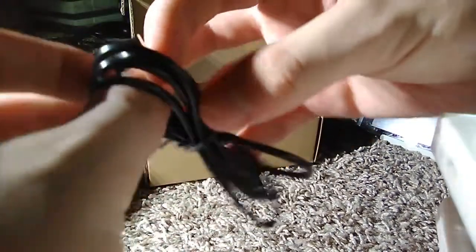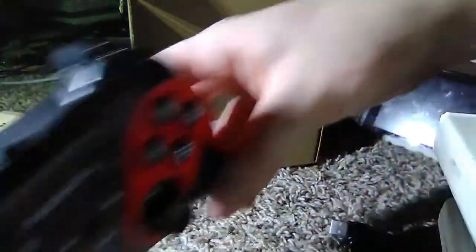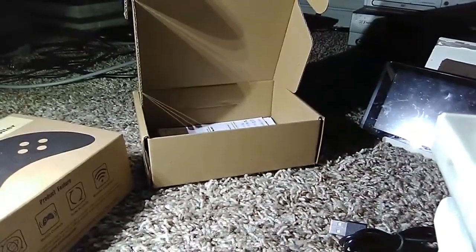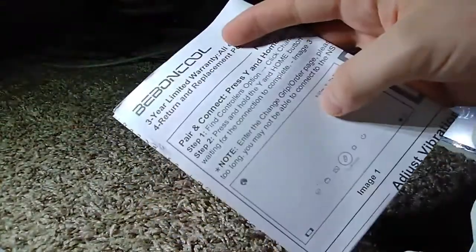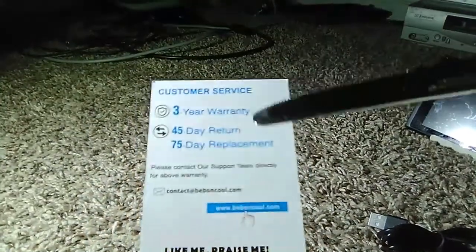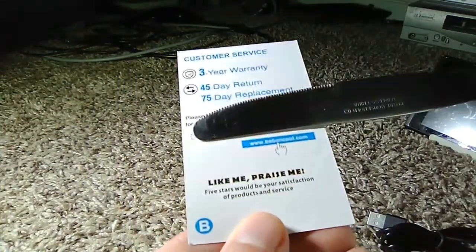Along with it, it comes with a USB-C charger, which I think is a plus because nowadays we're switching to USB-C. It comes with a three-year warranty by the looks of it, so in case your controller has drift or issues. Along with it, it comes with a 45-day return and replacement — or 75 days.